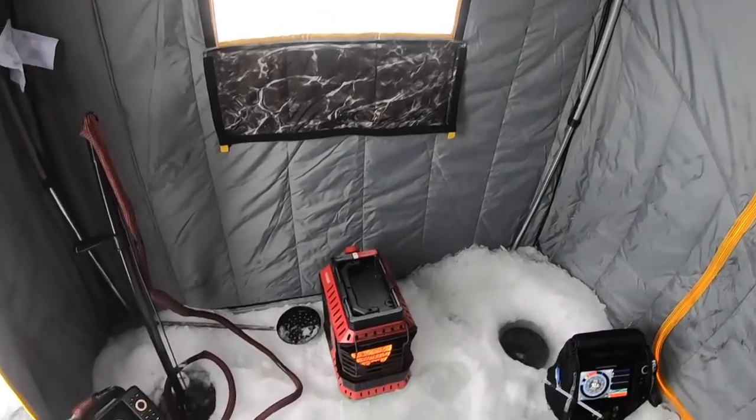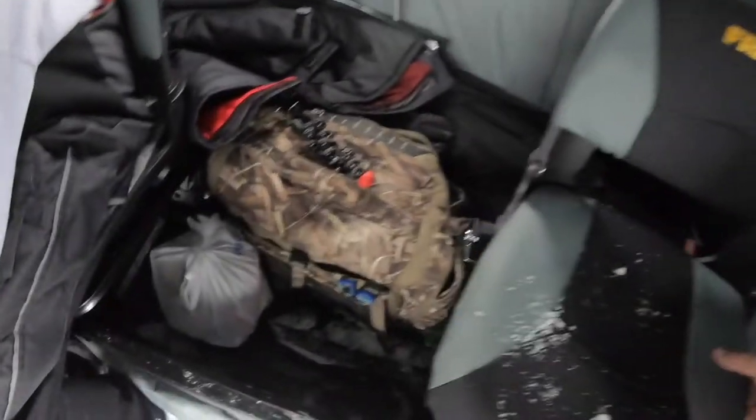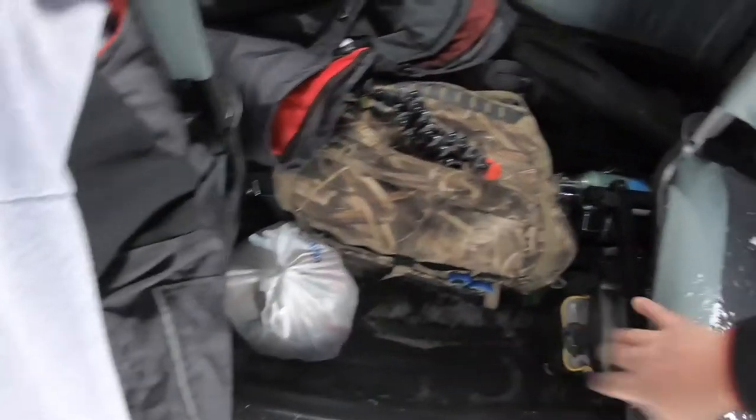Very heavy-duty quilted material — and this is what's great: when you get a big heater going you could literally sit in here in shorts. Lots of floor space. Check out the seats — you could probably fit a whole other seat in here. With all my gear out of the way this would almost fish three people. Rod holders on the side, both sides.